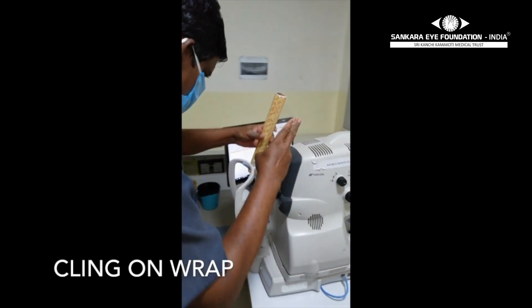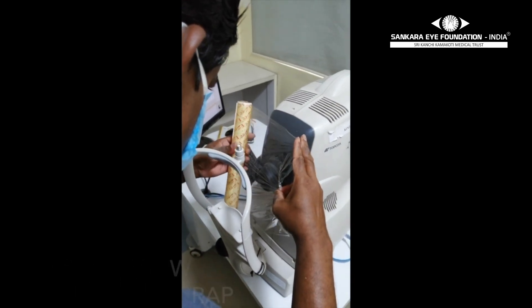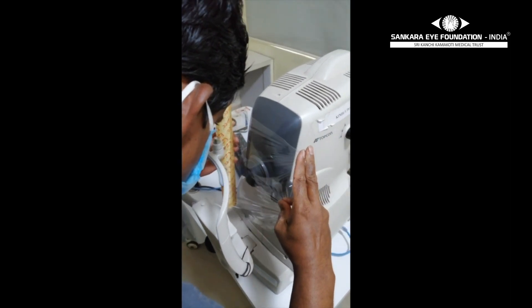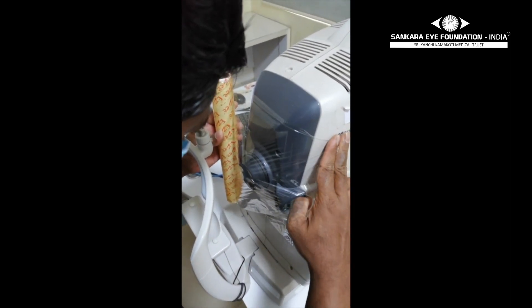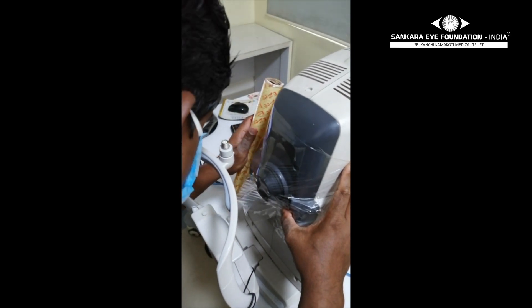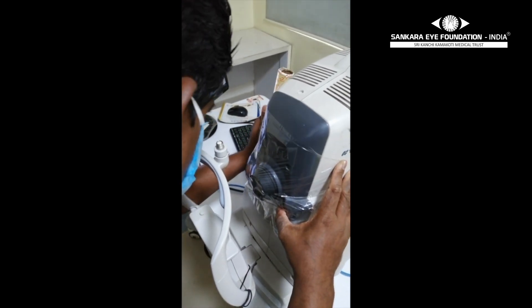Take an adequate length of the Cling Wrap and cover the front, including the lenses and the sensors of the OCT machine, attaching it to the sides of the machine. The entire process of covering takes hardly 5 minutes to complete.